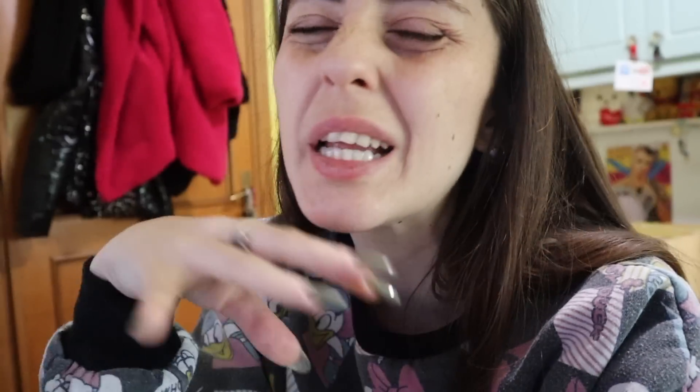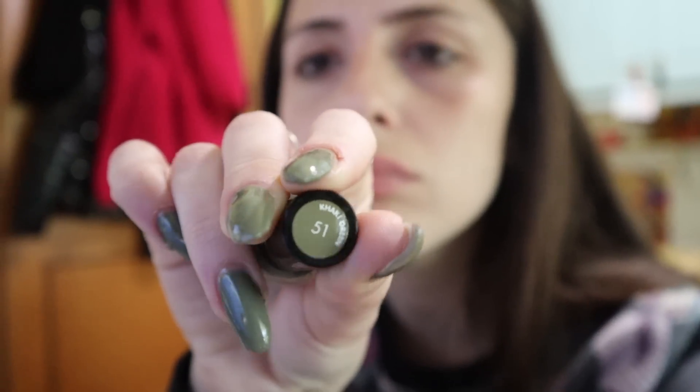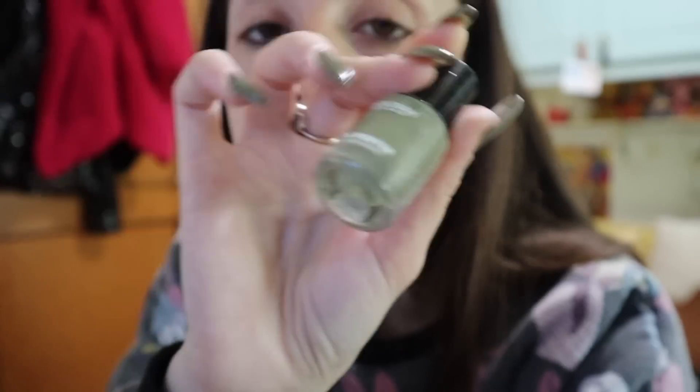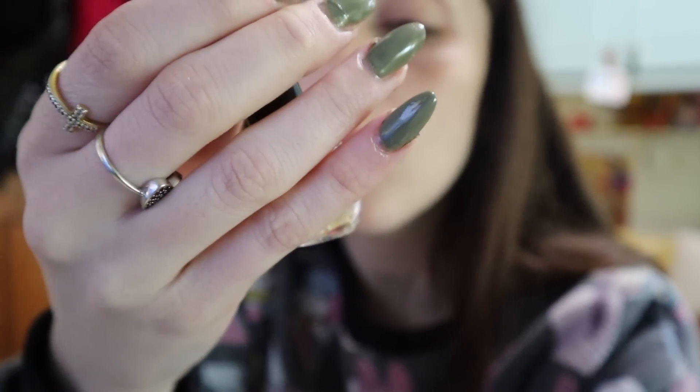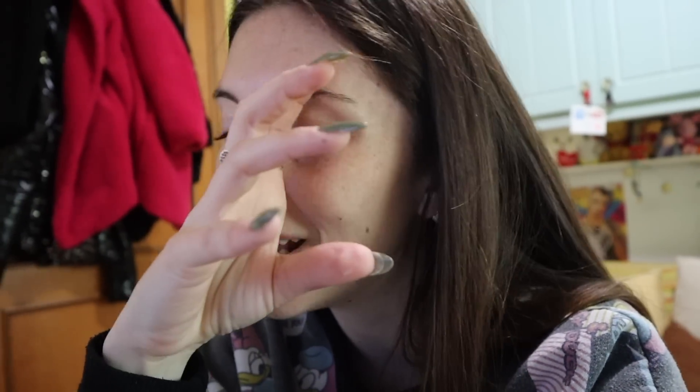Alla fine ho dato una aggiustatina e ho scelto questo colore. Può sembrare autunnale, però non mi andava di fare un colore troppo pazzo, perché le ho portate per due mesi arancioni con i brillantini, e mi serviva un colore che andasse a camuffare un po'. Ho scelto questo di Deborah, il numero 51, che è Kaki Green, un colore veramente molto carino. Ho applicato sopra un top coat protettivo e una base di Kiko, cercando di fare un lavoro abbastanza completo.